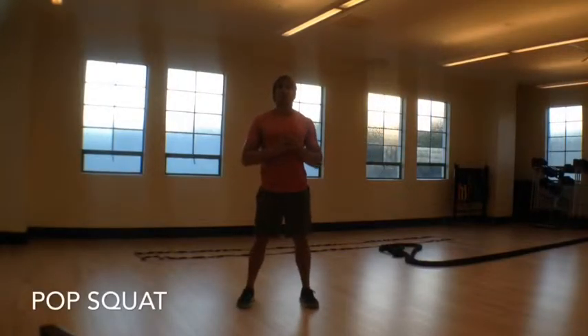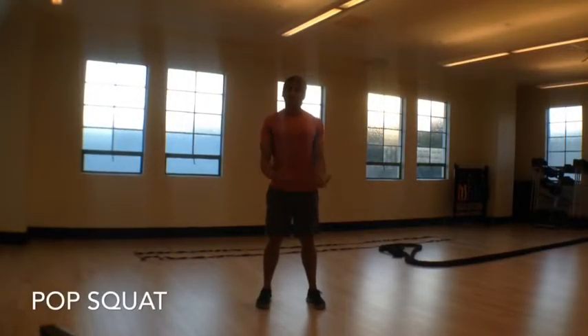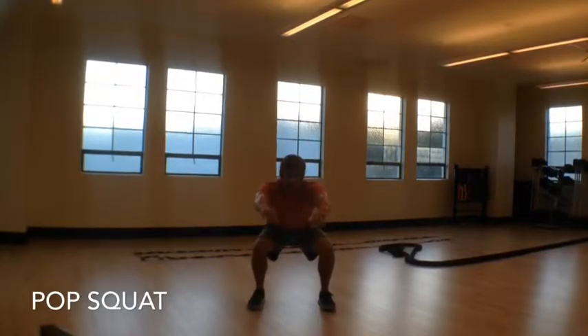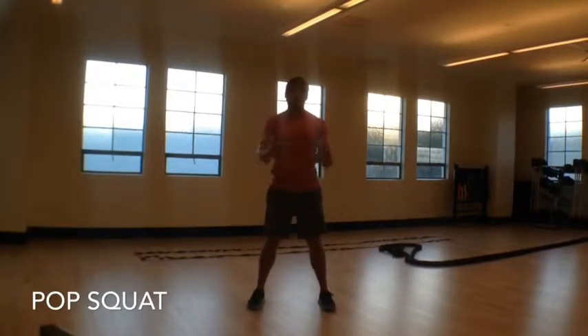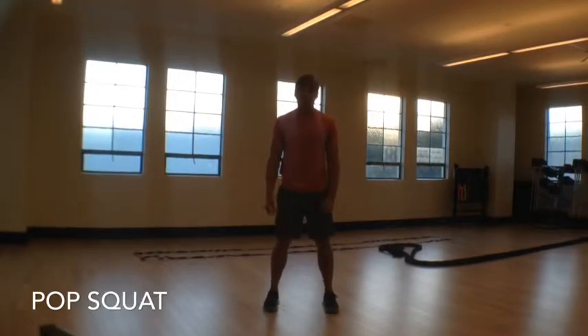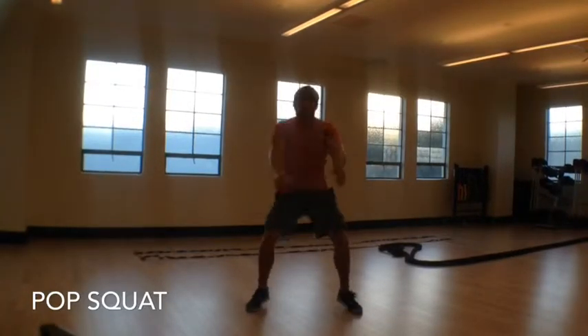The next exercise is pop squats. You're jumping down into a squat position — right here. I'm putting my hands out because I'm demonstrating statically, but I won't do that for the actual exercise. For pop squats, you go down and out, up and in. The out position should be a little bit wider than shoulder width apart. Keep your chest up and drop down, catching yourself in the position — down and out, up and in.